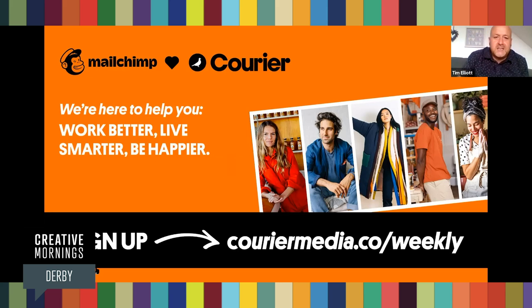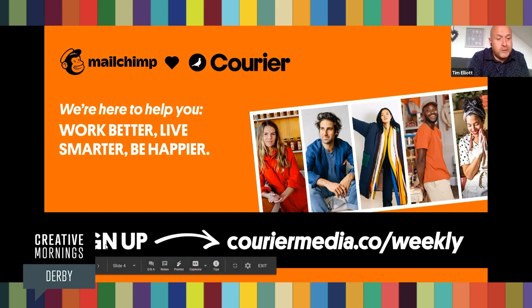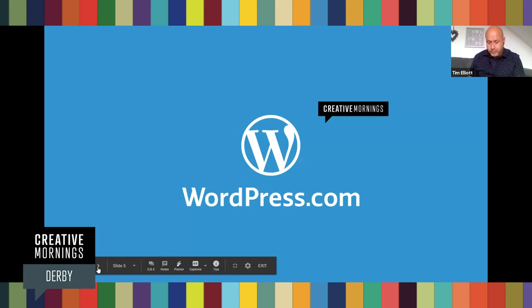I'm going to put all these links in the chat as well. MailChimp has been doing some amazing stuff recently — they used to be just an email platform, but now they've branched out into being a whole marketing platform, like a lower-end HubSpot. It's actually really good for the money — tens of pounds a month. Big up to MailChimp, our global partner.